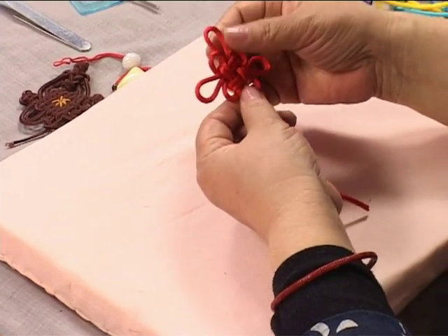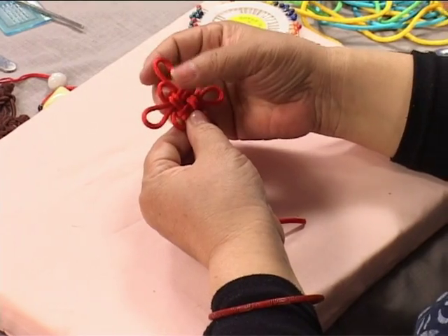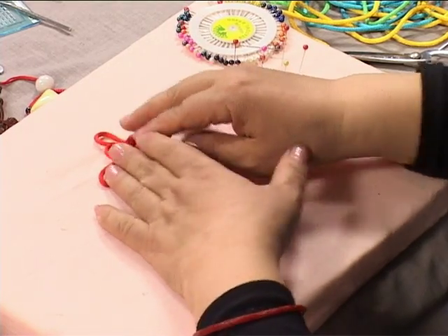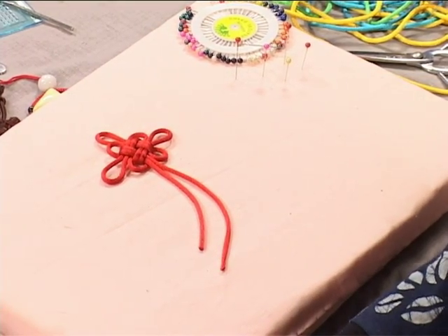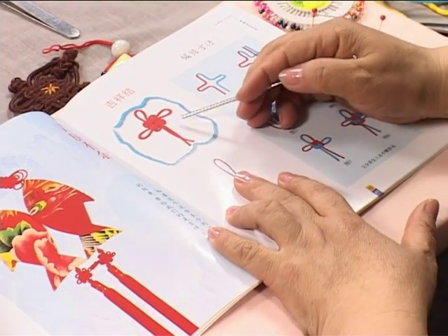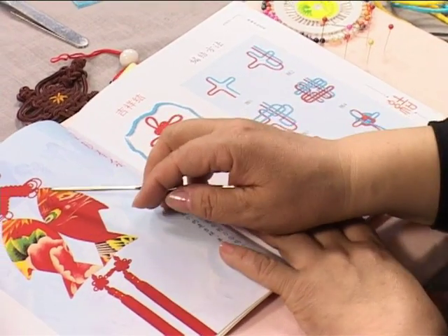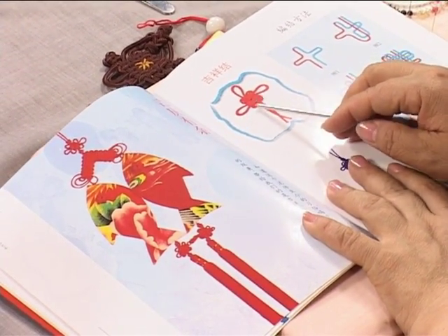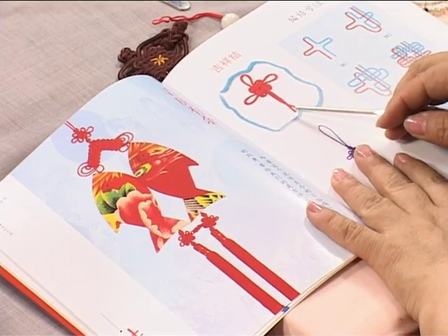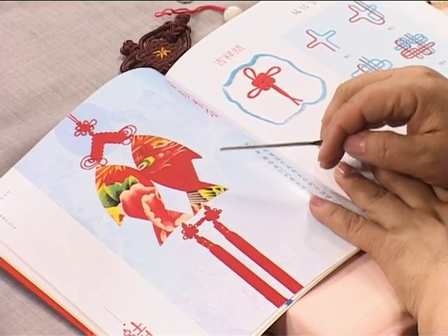This is the finished luck knot, and it has an important meaning. Because of its meaning, it is often paired with a wish knot, which we studied in the previous lesson — together they form the luck-wish knot composition. In this book, this is the basic wish knot, and here it is paired with a chime or bell knot. These knots, when combined, symbolize a homonym meaning auspicious happiness in abundance. This composition is a beautiful classic.